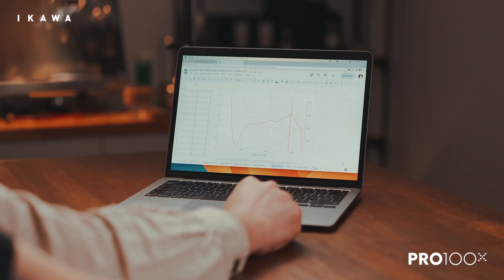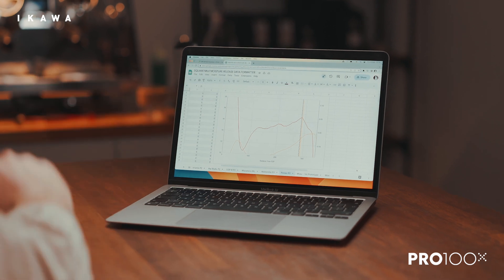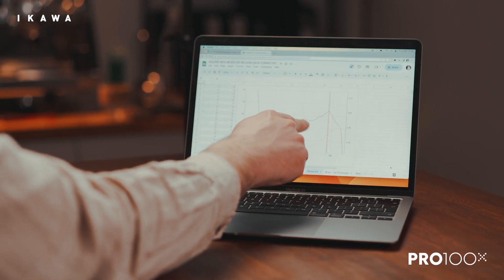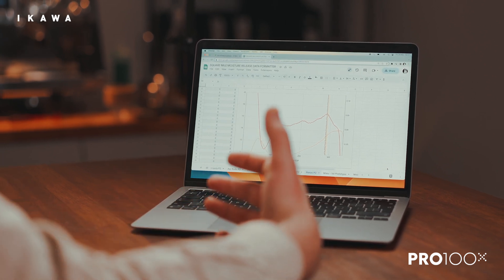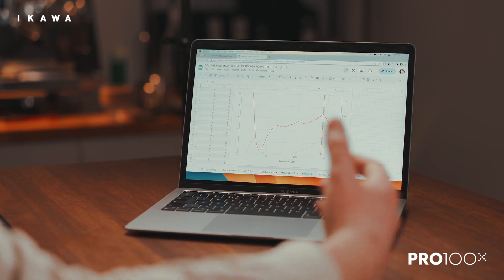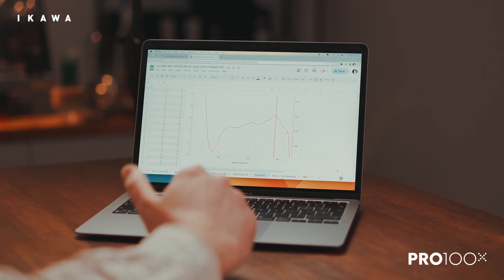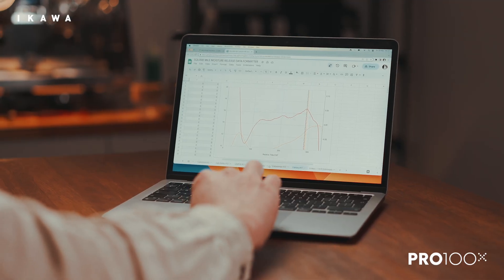So this is a Guatemalan coffee. You'll notice there's a much less defined peak around first crack, but also there's a lot more activity during the first half of the roast. What that told us was that it was going to be dampening the probes and maybe lagging in the middle. The fact that the first crack event is not as defined means this is potentially a coffee that will seem like it's holding more heat — the end temperature increasing more.